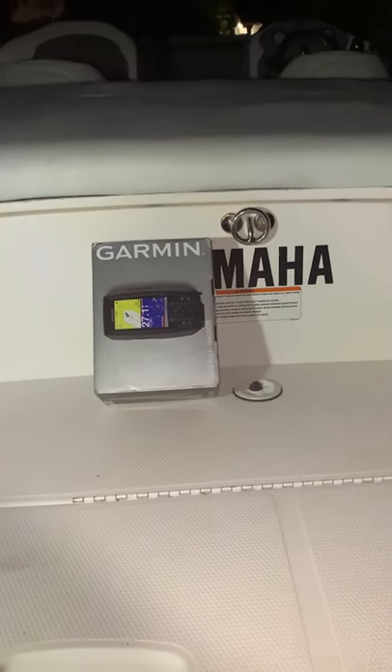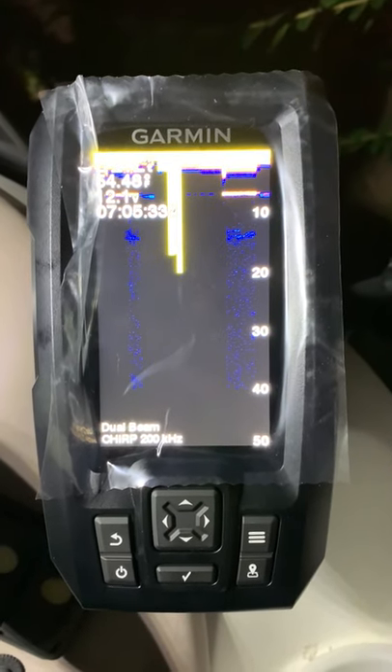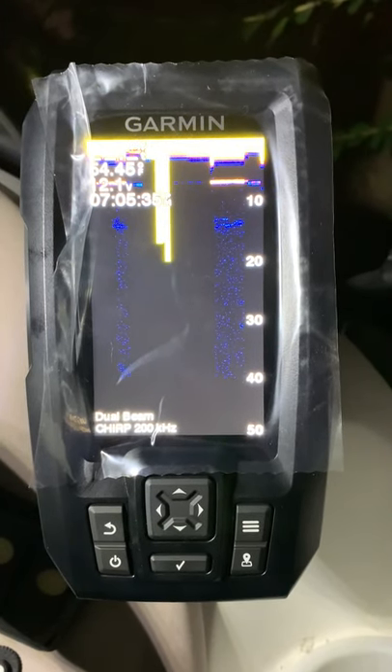Reassemble the back of the boat in the middle of the night. Test the unit in the middle of the night. And that is how you install a Garmin Stryker 4.